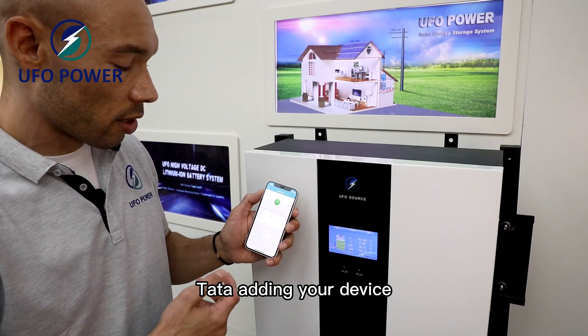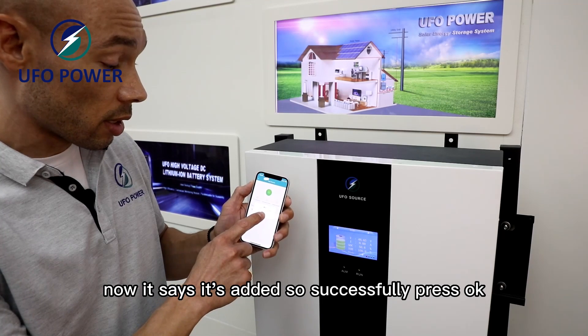Adding your device — and now it says it's added successfully. Press OK.